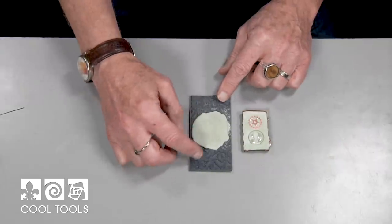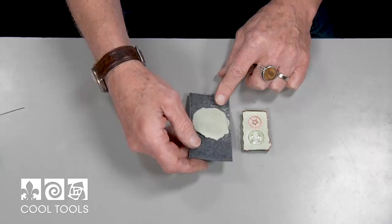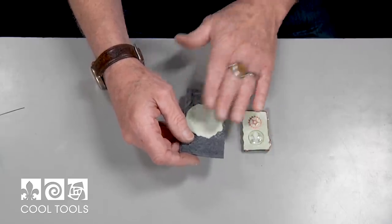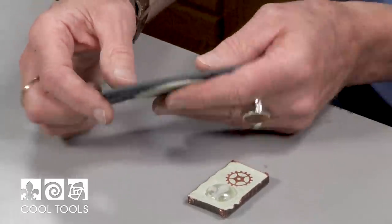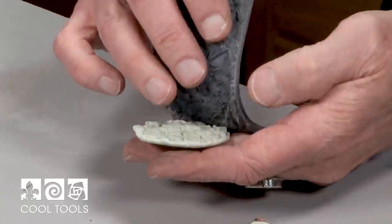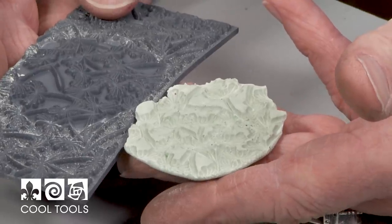Okay, so I've got the concrete that I poured into this rubber stamp — I've waited about an hour and a half to two hours, and it is fully cured. Not dried, but fully cured, meaning it achieves its ultimate hardness. And now what I can do is just peel back the stamp, and what it reveals is a perfect cast of the concrete into the stamp.